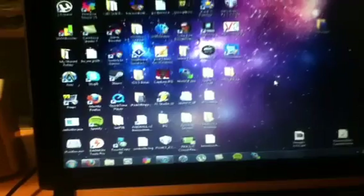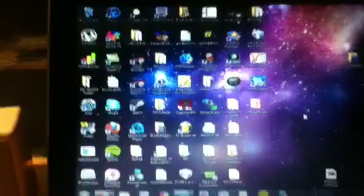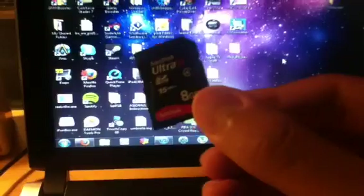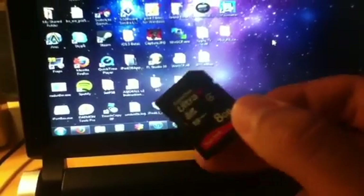I'll probably make that video because the description is going to be updated as I go. I've got an 8GB SDHC card. You want at least 8GB — 4GB will not work, 8GB or above will work. A USB flash drive will also work, but in my case it's just an SD card.